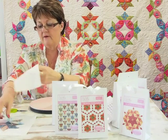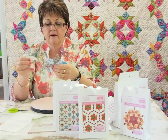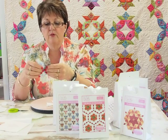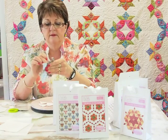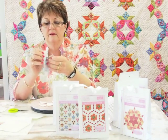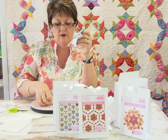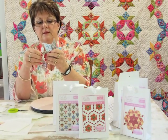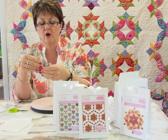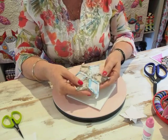First of all, we have our six-pointed star. I would press it and then remove all the papers from the back — just peel back the fabric and take your papers out. I pull them a bit like a band-aid. See, these can be reused — some of them get ripped, but that's the luck of the draw. Just pull your points back out. Then I would take that to my ironing surface, press it again, and make sure all your little tails are laying flat after you've removed the papers.